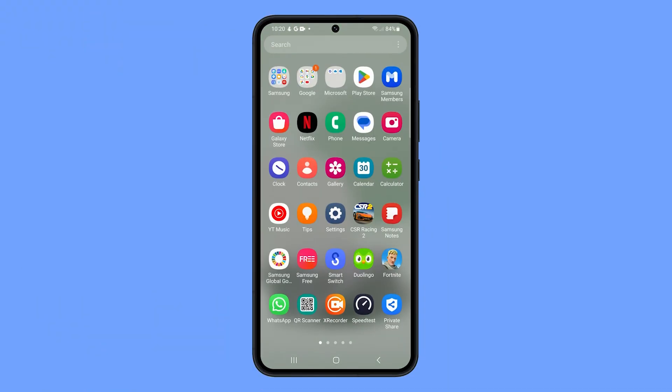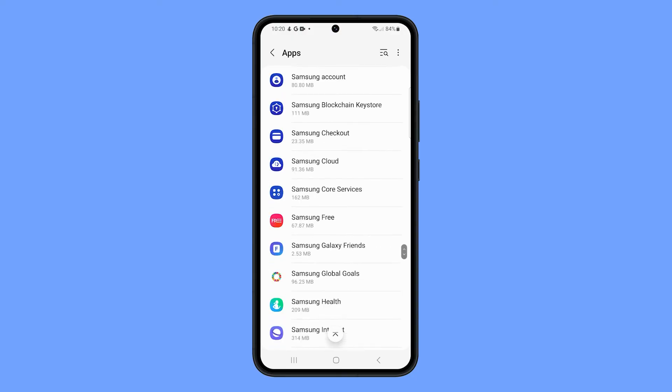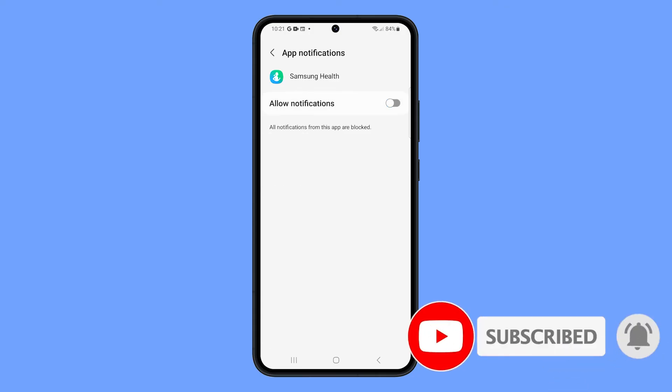This screen can also be accessed by going to Settings and tapping on Apps. Look for Samsung Health and tap on it once found. Then tap Notifications and you'll have access to the notification settings of the app. We hope this guide can help you. Thanks for watching.